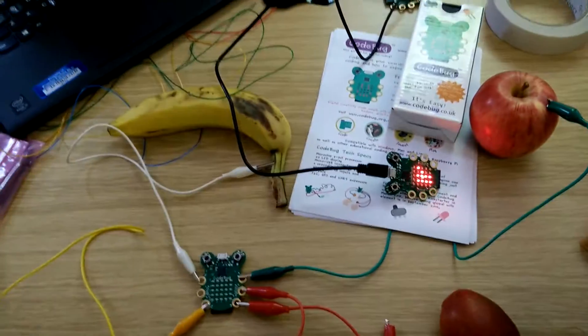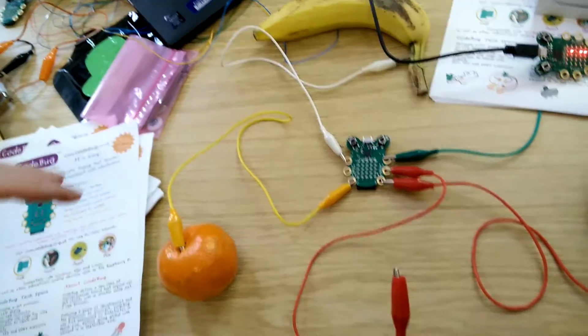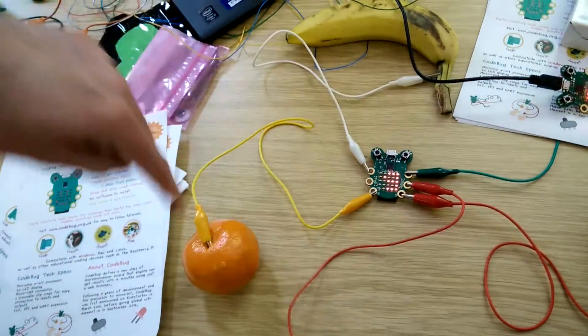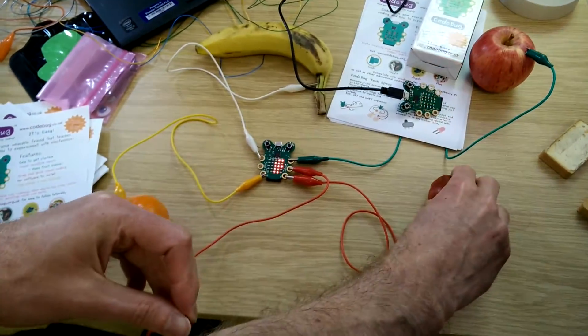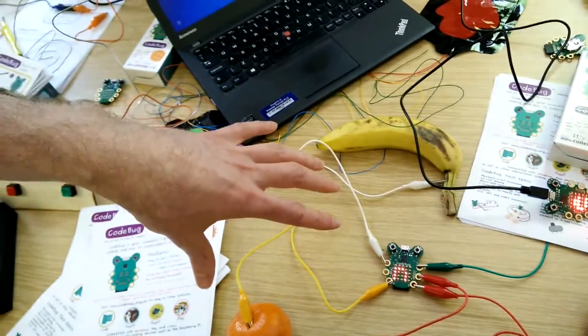We're really excited by what we see children and youngsters do with it — they've got all the imagination and new ideas, and they'll just take it and use it in ways we never felt possible. Let me give you a quick demo. This is a fun game which shows you what bits of fruit you're touching. If I touch the ground and then touch the orange, you can see it's detected the circuit going between these two points — these legs of the CodeBug are inputs and outputs. If I touch a different fruit, you see it says 'plum', and of course 'banana'. So you can use that as simple I/O, similar to Makey Makey boards.